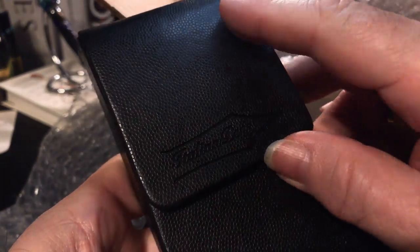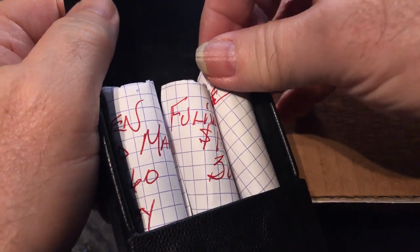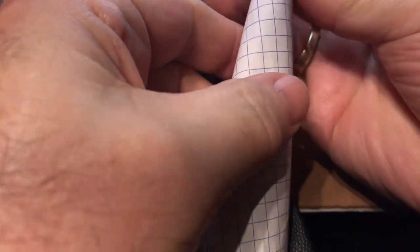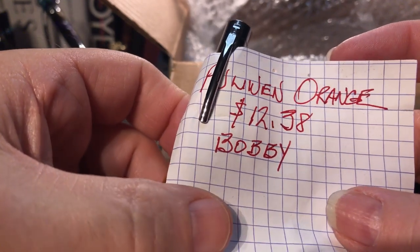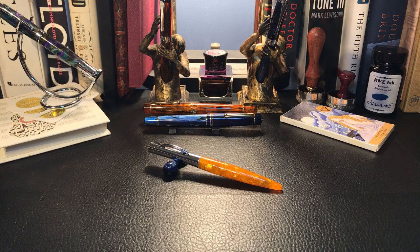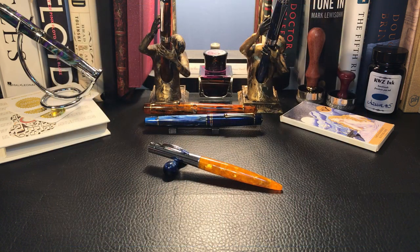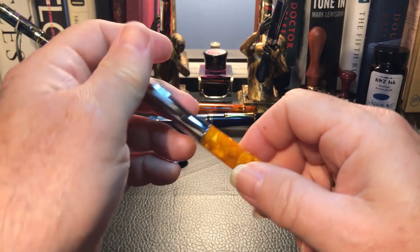Oh my goodness, and they're all marked. Fuliwen orange from Bobby Pens. So that unboxing was back in March when it was cold outside. Here it is May, and it's cold outside. Actually, I think the date is March 97th right now — feels like it anyway. But since we're stuck inside, let's take a good look at this orange pen by Fuliwen.